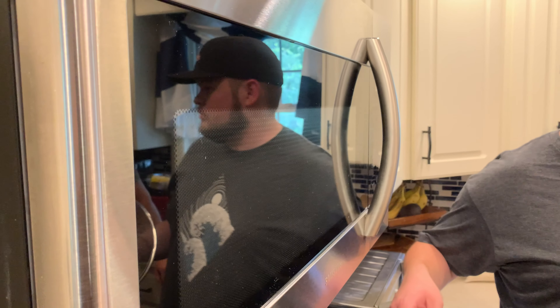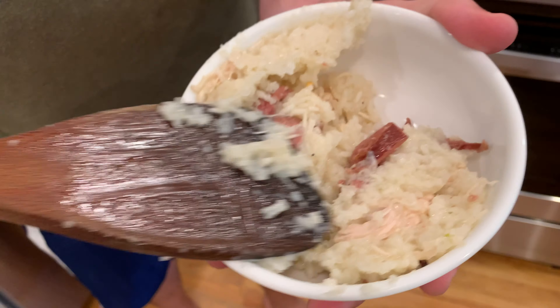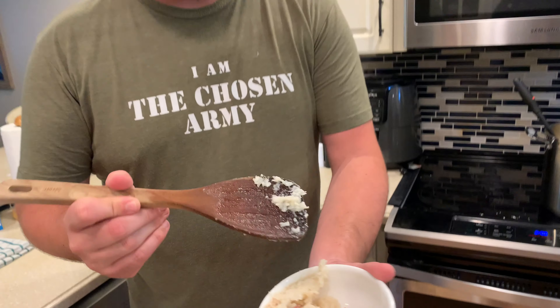Who wants to try it? I'll try it. Give me a bowl. Let's hook it up. There you have it, ladies and gentlemen — a sticky, traditional chicken bog. We've got chicken, rice, and sausage.